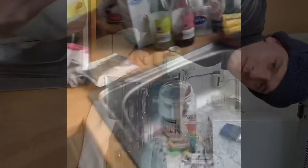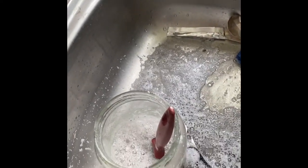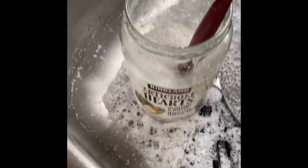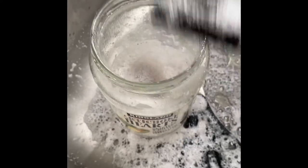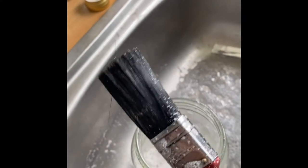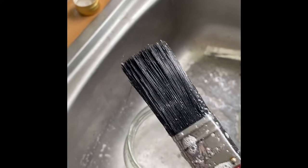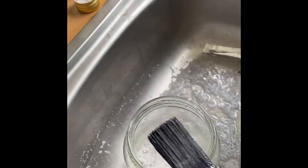Let's see how we're getting on. If you can see, all the foam is out of the jar. And if you look — literally clean as a whistle. See that? It practically looks brand new, almost as if it's just been taken out of the packet.